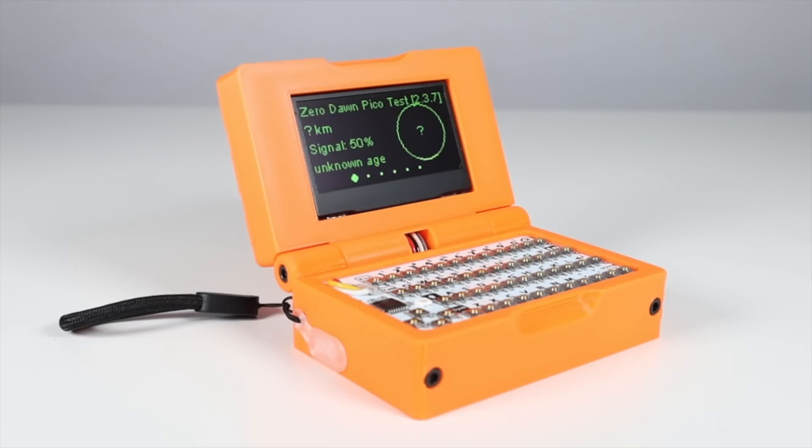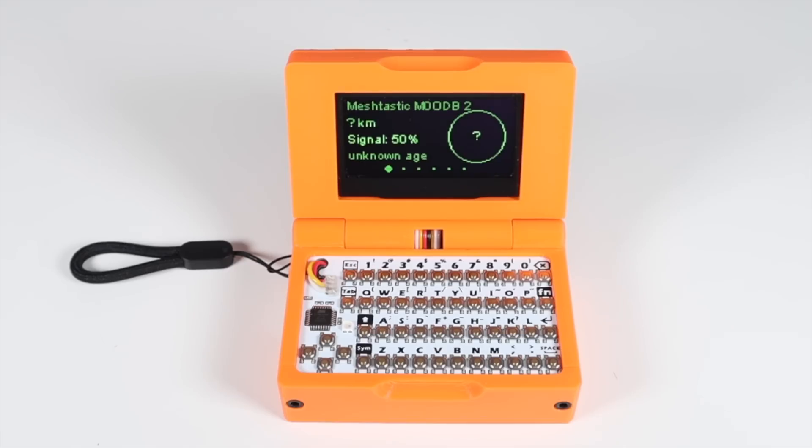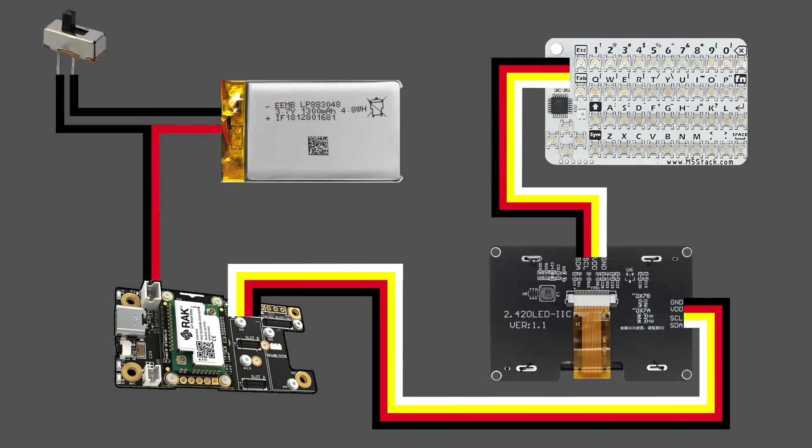The next part is assembly, and it's quite simple, requiring a minimal amount of soldering. Jim provides an easy-to-follow assembly guide, and I am by no means an expert in soldering, but I managed it. There are a few ways of doing this — I'll show you my way first.